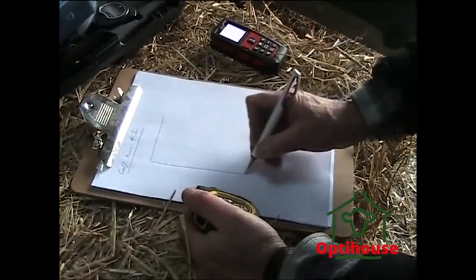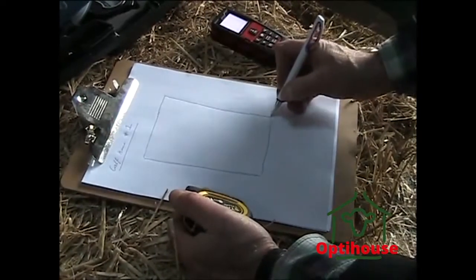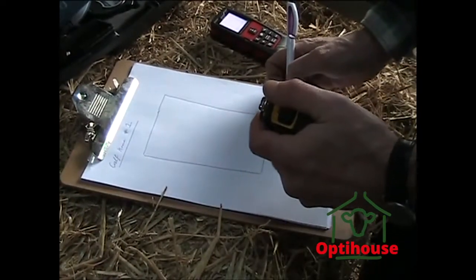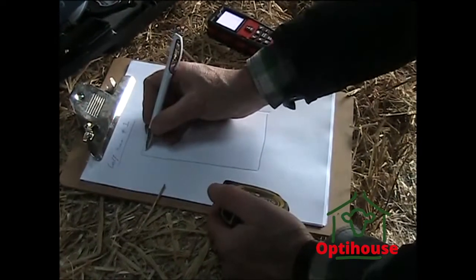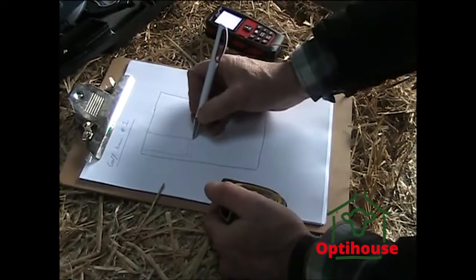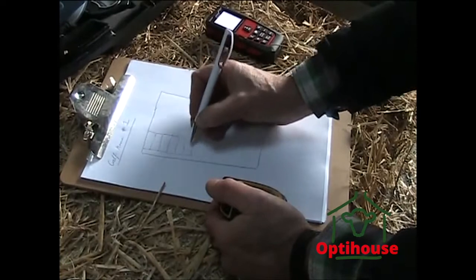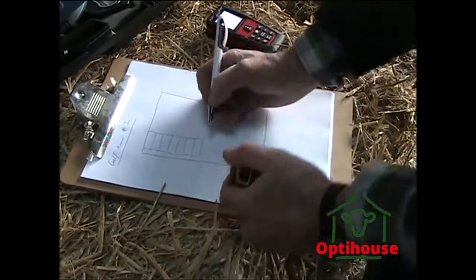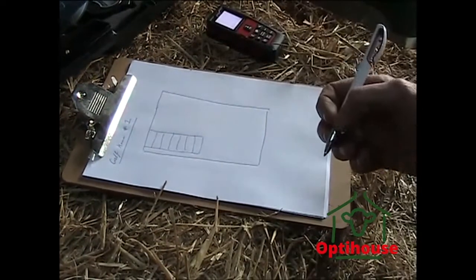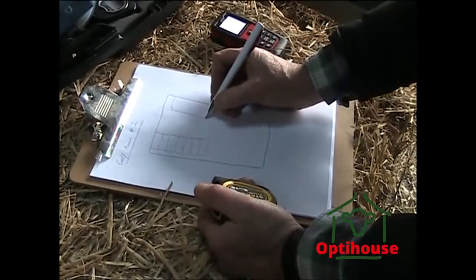The building is effectively a rectangle. I've got seven pens on one side with a little bit of a passageway, and five pens on the other side, and there's a door. So that works well like that. I'll measure the pens in a minute.